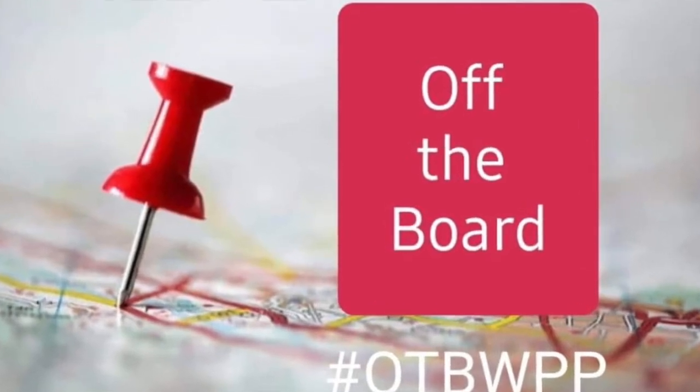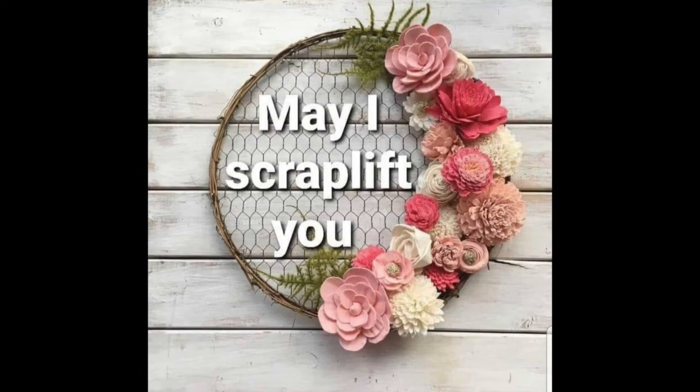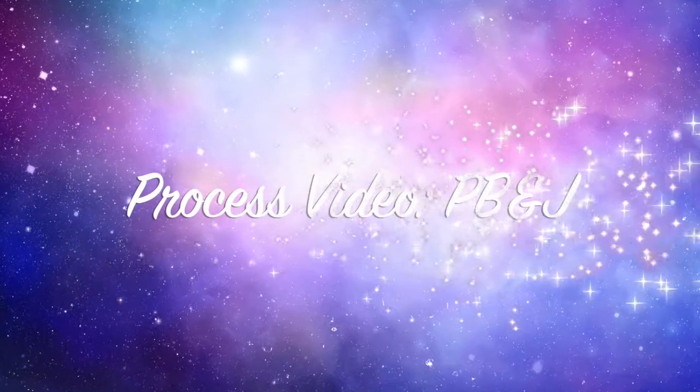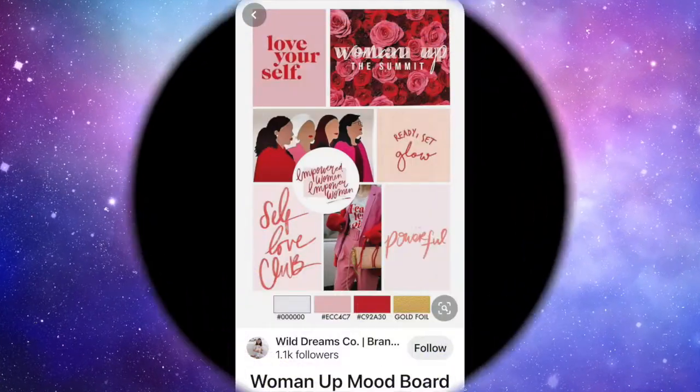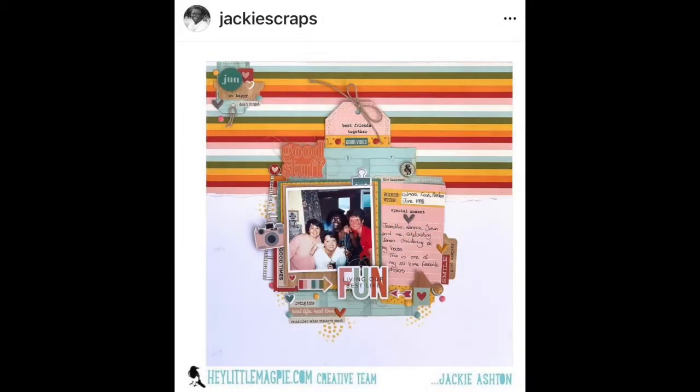Hey there, Janet Fritz here for Galaxy Girl Creations. Welcome to my channel. Welcome to Off The Board combined with May I Scrap Lift You. Today I am working on a layout that I just absolutely love. First I went to my Pinterest board and chose this pin to apply this color scheme to this layout from Jackie Scraps.